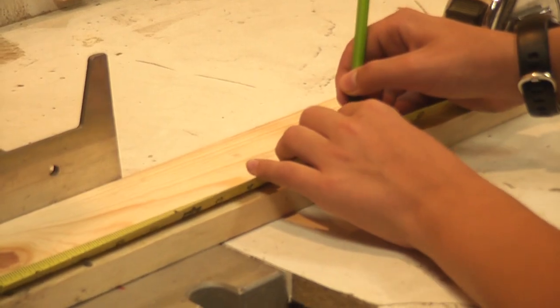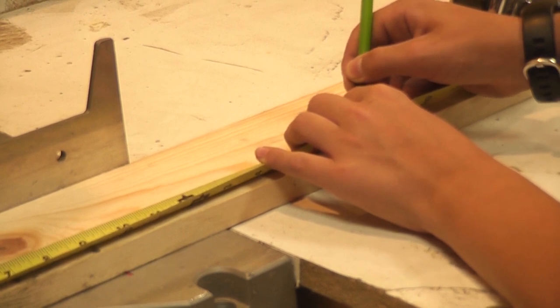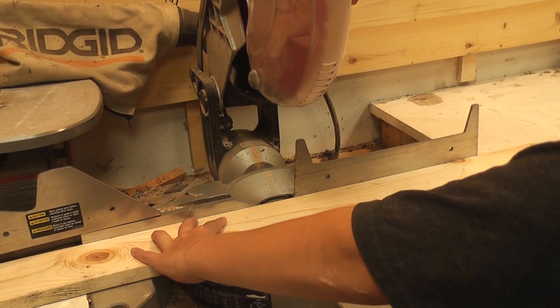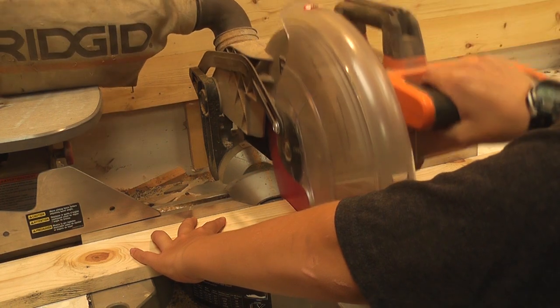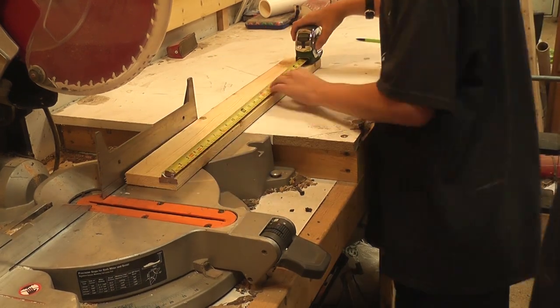I had pegboard shelves that were caked in layers of dust and items seemed to fall off without provocation. In this video, I wanted to be able to add depth to my wall, creating more space for my tools, as well as better organization for items I would more often use on my workbench.